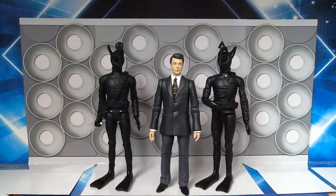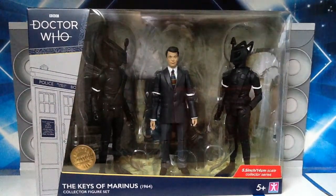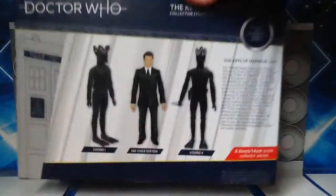Welcome everyone to my review of the Keys of Marinus set featuring the first ever release of Ian Chesterton and the Voord. Here is your packaging, which is what you'd expect with your BNM 3-packs. You've got your three figures clearly displayed inside here along with the accessories, you've got your golden sticker, you've got the name of the set, and you've got your usual motifs like the 13th Doctor's logo as well as the 13th Doctor's TARDIS. Looking around the box you've got more of these motifs on the side, more of the window box packaging — it even tells you what it includes: Voord 1 and Voord 2, which is very interesting.